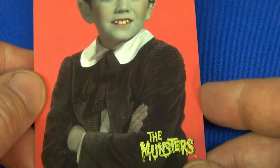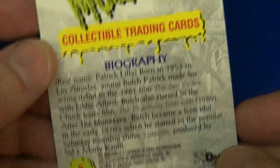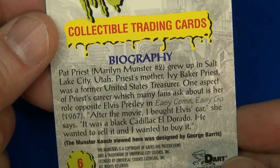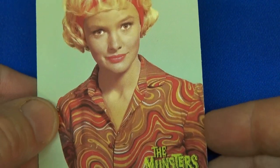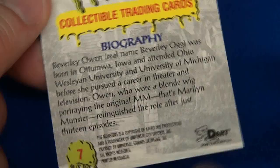Number four: Patrick as Eddie, with some funky background — it must have been redone for the series. Good quality cards, really thick cardstock, glossy, very colorful. Number five: there's Marilyn — this is Pat Priest. Now there were two Marilyns; this is Marilyn Munster number two. The first one was Beverly Owen. Number six looks very similar — they look so much alike — and yes, this is Beverly Owen.